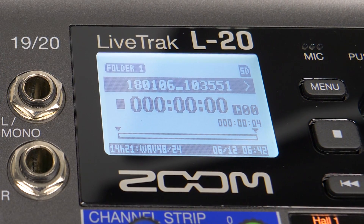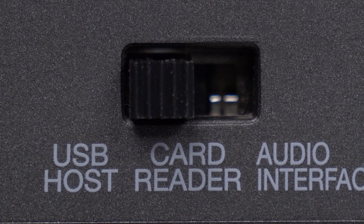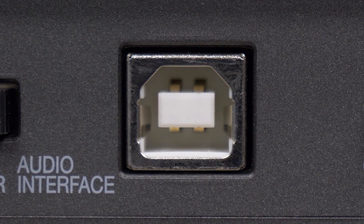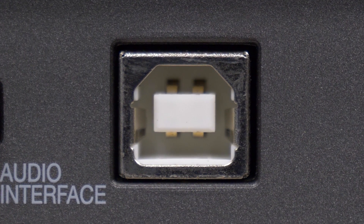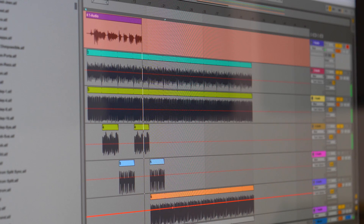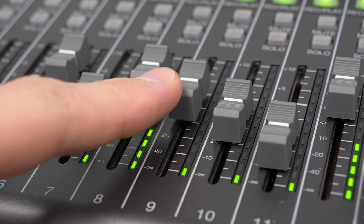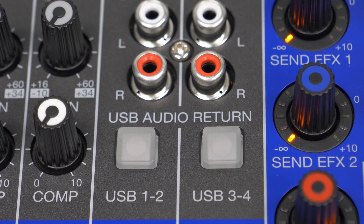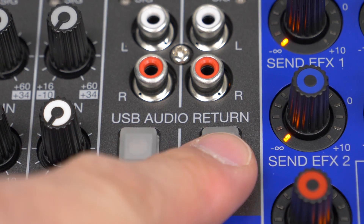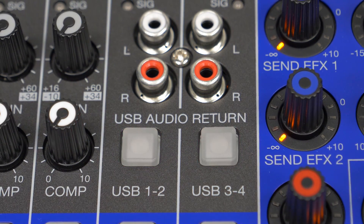Although the L20 is designed to work as a standalone recording and mixing console, it can also be used as a 22-in, 4-out USB audio interface with flexible routing options. Audio interface mode lets you route inputs to any DAW or streaming software, even while recording to an SD card. Additionally, audio can be routed from your computer into the L20 to be mixed with your live performance, perfect for backing tracks or routing a click track to the custom outputs.